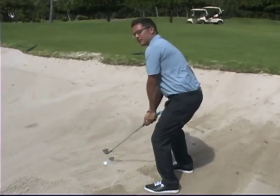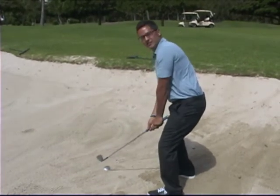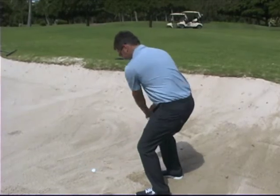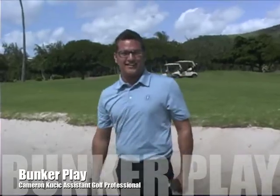So we're going to set up, put the ball in the front of our stance, get the hands up nice and high, back down into the ball, and get our hands up high again — just like this. And hopefully that gets you out of the buried lie.